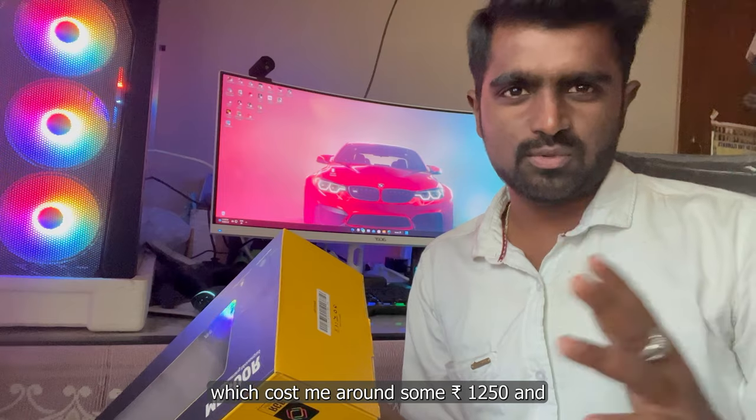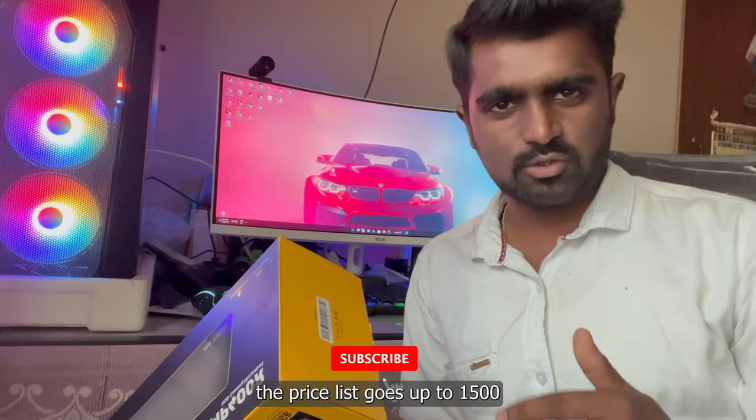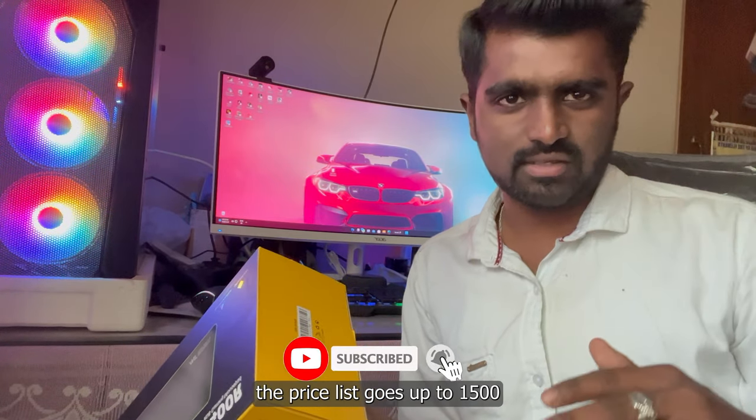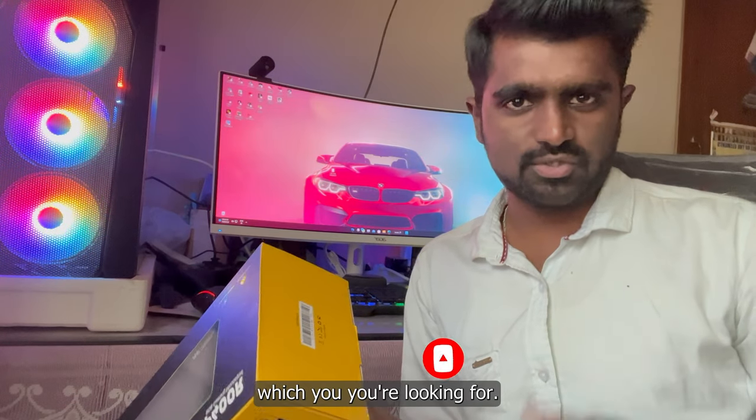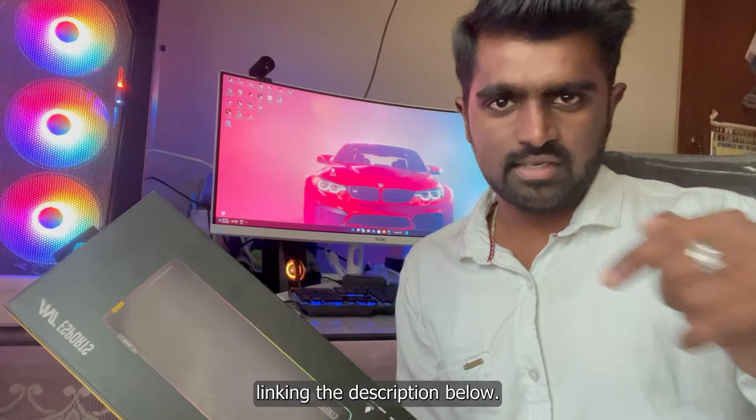I bought this offline and it cost me around 1,205 rupees. Online the price may go up to around 1,500 to 1,600 and varies depending on the product you're looking for. I'll leave the best buy link in the description below so you can go and check it out.